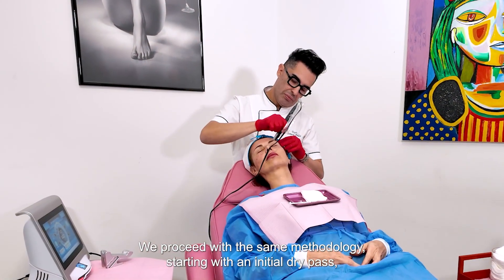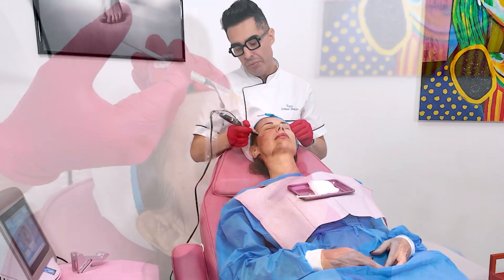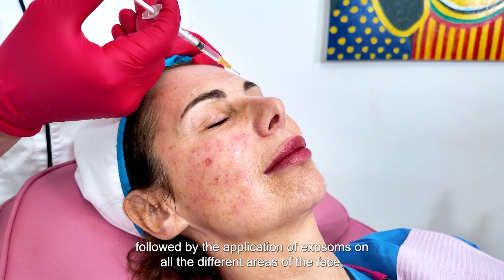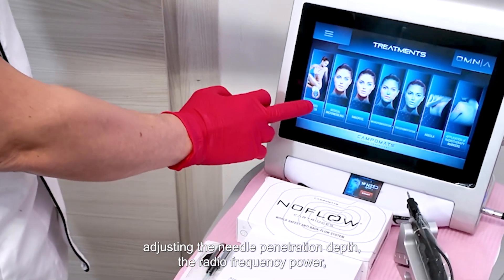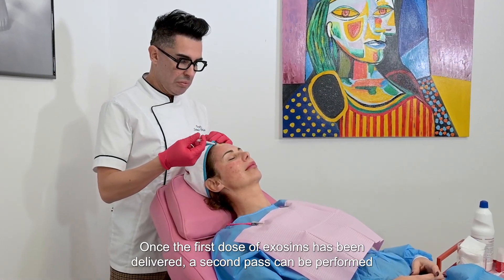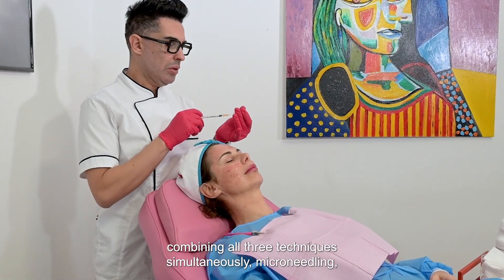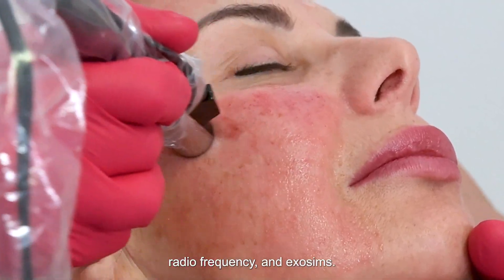We proceed with the same methodology, starting with an initial dry pass followed by the application of exosomes on all the different areas of the face, adjusting the needle penetration depth, the radiofrequency power, or both as needed. Once the first dose of exosomes has been delivered, a second pass can be performed combining all three techniques simultaneously — microneedling, radiofrequency, and exosomes.